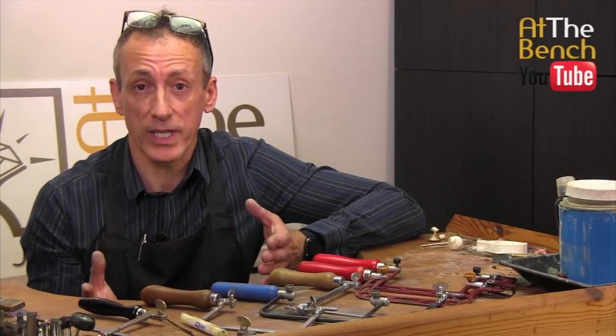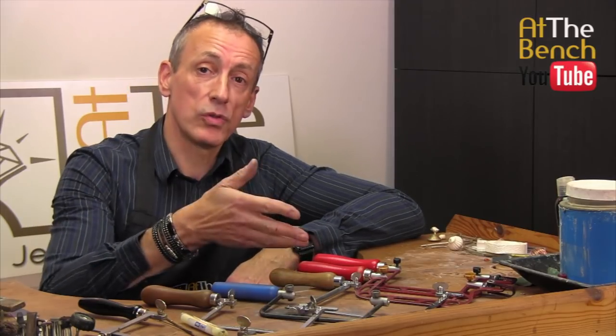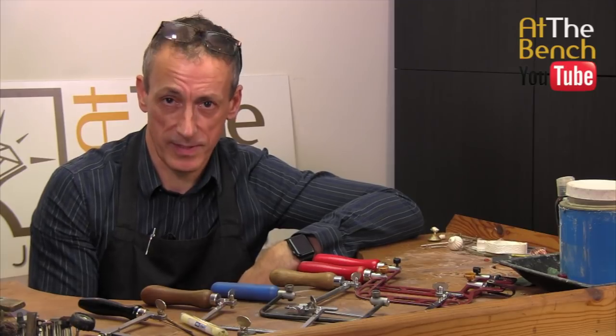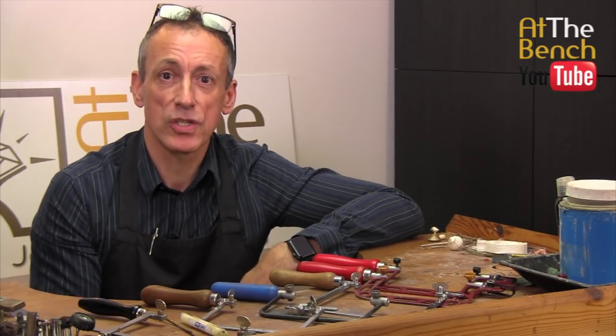Piercing, sawing — call it what you want, but you need two things to do it: a saw frame and saw blades. That's what we're going to be talking about in this week's film. My name's Andrew Berry, and welcome to At The Bench's YouTube channel.